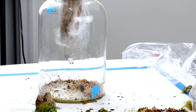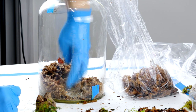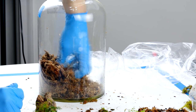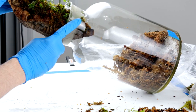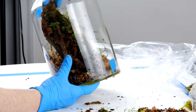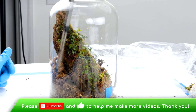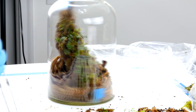Now I'm going to add the substrate back into the container. In order to create a more interesting and natural design I'm going to build the substrate up in a slope. This is going to give the layout more visual flow and will follow the diagonal line of the cork log. I'm going to leave an empty spot where the bottom of the log can sit. Now I'll carefully insert the log into the jar and position it. Using long tweezers I'll make some fine adjustments to the substrate to shape the foundation how I want before planting.